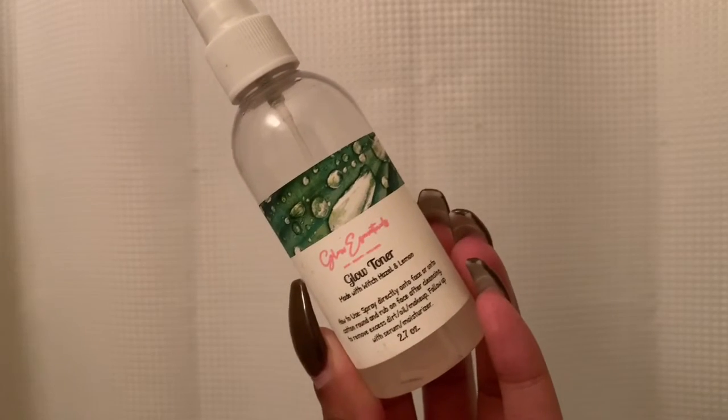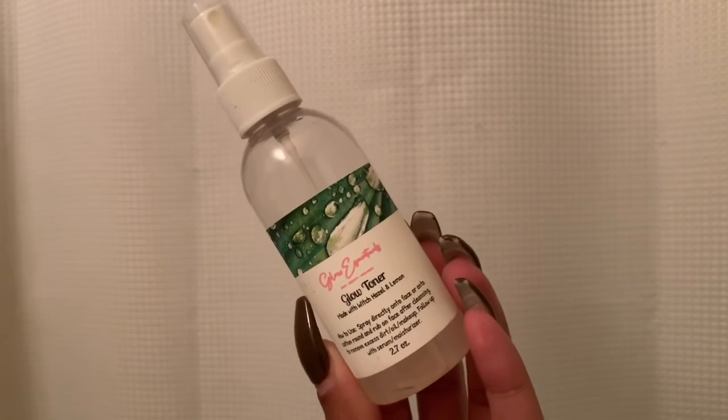Now we're going to use our Glow Essentials glow toner and we are going to spray this on our damp face.